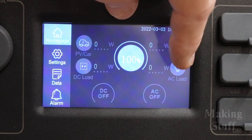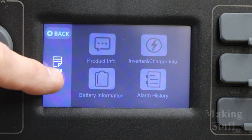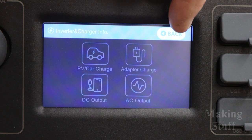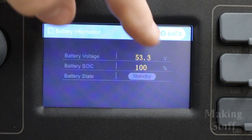The Energizer PPS2000 also has an integrated touch screen which makes operation extremely simple. The screen has many features such as real-time monitoring of power consumption, temperature, voltages, and charge status. It even has an indicator showing how much charge is left in the batteries.